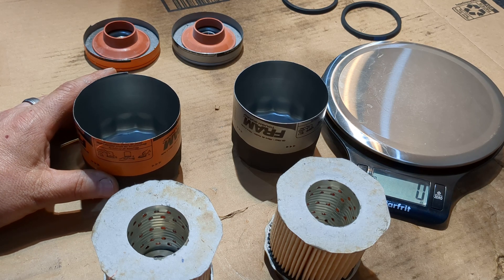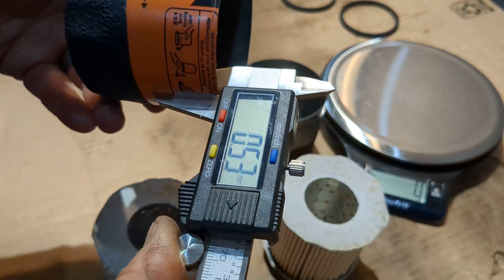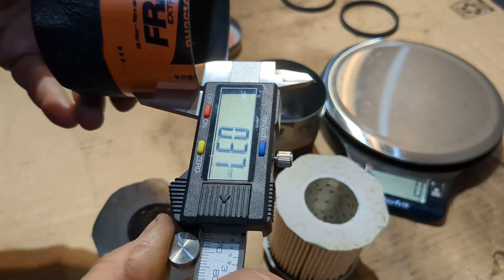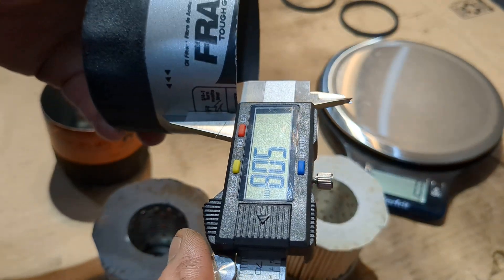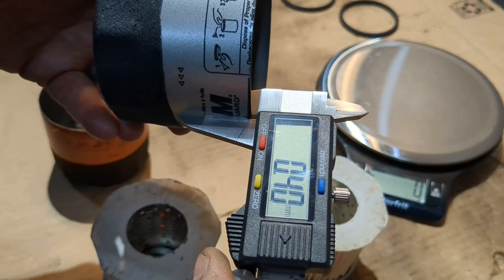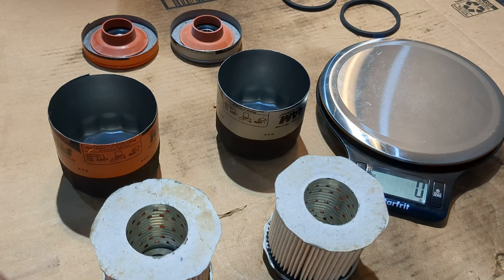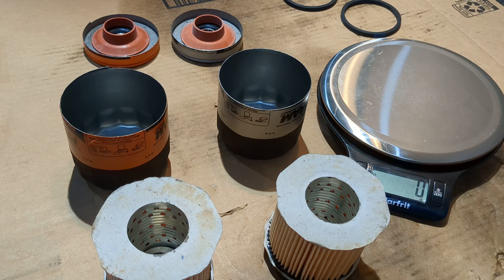I'm going to measure how thick the cups are. They're not that thick. Getting readings of 0.42, 0.38, 0.39, 0.40, 0.39, 0.40 — they feel about the same. There's always going to be imperfections in the rolled steel they use to make these cups, so there are always going to be slight differences, but pretty well they're about the same.